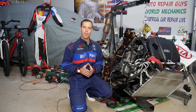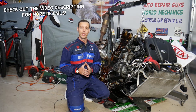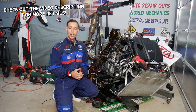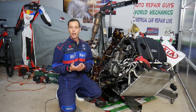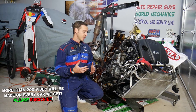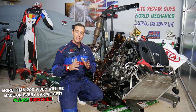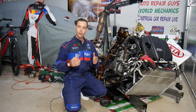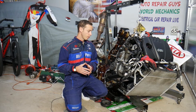Hey guys, welcome back to Electrical Car Repair Life. Today will be a super helpful video for anyone with a Kia Sportage or Kia Sorento with a 2.4 GDI engine who needs to remove or replace the oil pump, or remove the oil pump to replace the timing chain for the oil pump and the balance shaft. We'll explain step by step how to do that — it's not complicated, just time consuming.